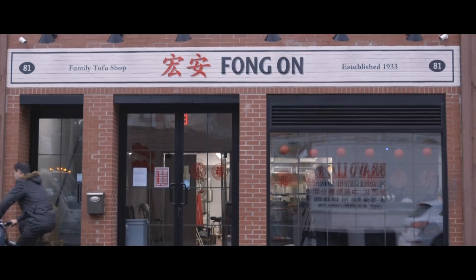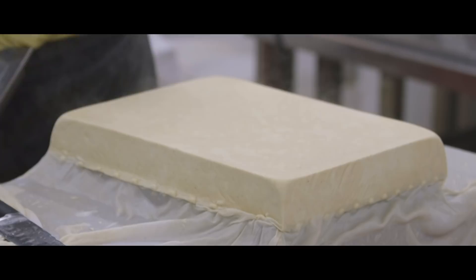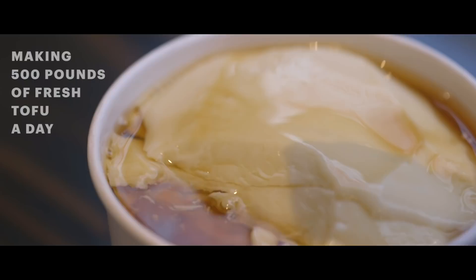My name is Paul Ng. I'm the owner of Fang An Tofu Shop. My family business has been around since 1933, and ultimately making tofu is my life now. We make about five hundred pounds of tofu a day. I guess I'm lucky that I make the stuff that I love to eat.